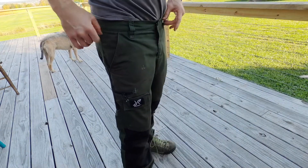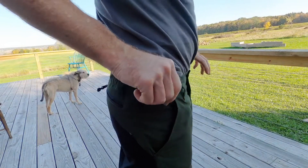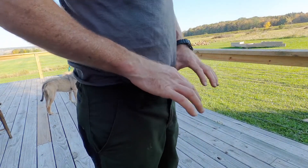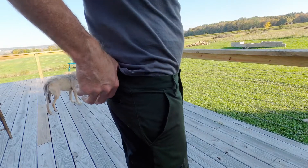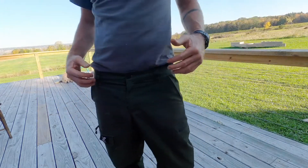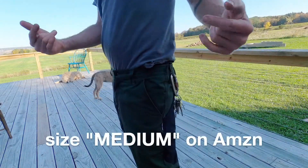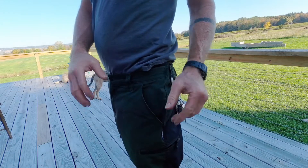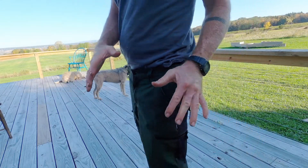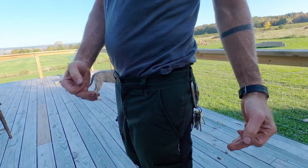First things first, let's talk a little bit about size. These guys do have a little bit of elastic in the waist — not a lot, but you can stretch them about an inch, so they're a little bit forgiving. I've been wearing mine without a belt but they've obviously got beefy belt loops. This is the 31/32 and it fits exactly right — I usually wear a 32 or 33, so it just comes dialed in on the size.